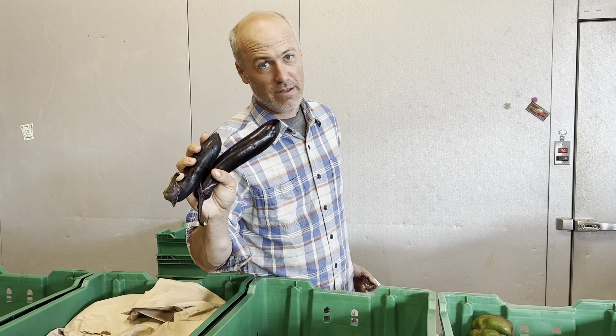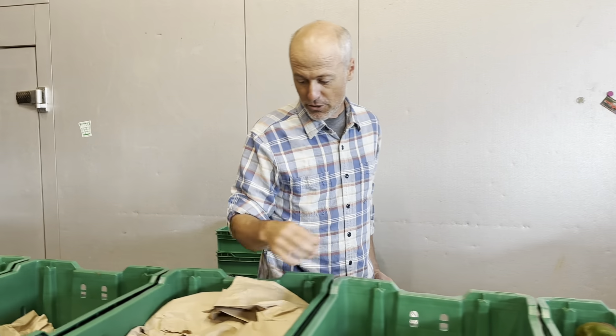Eggplant. These are Japanese eggplant. You don't have to salt these and you don't have to peel them. They're good on the grill.